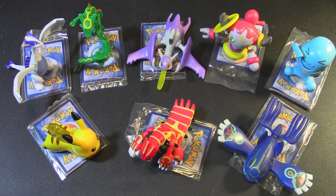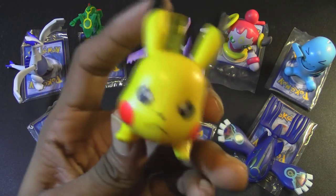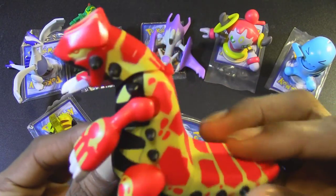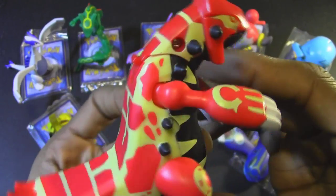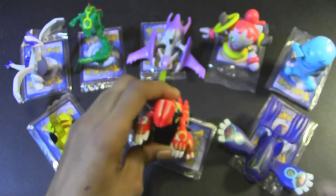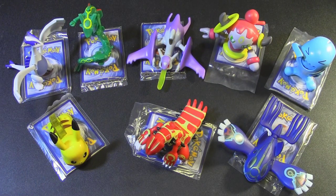Pokemon Happy Meal Toys 2015! There are a total of 8 figures in all. We have Pikachu here, which I will demonstrate in a moment. We also have Primal Groudon. I love the yellow and red paint schemes along with the black. And by the way, all of these figures are from the games Pokemon Omega Ruby and Alpha Sapphire.